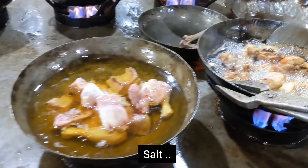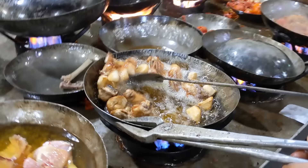When it is about 25 minutes, it will be ready.